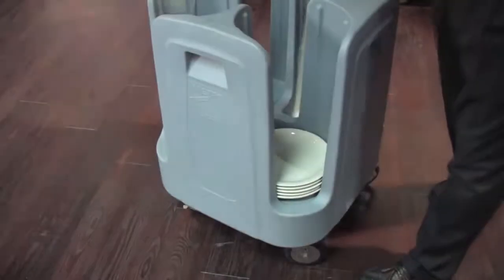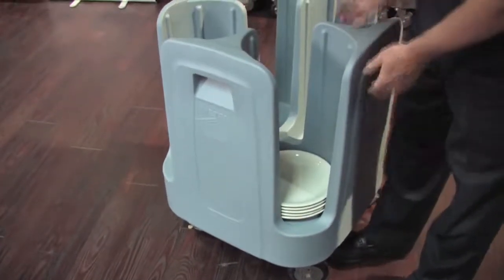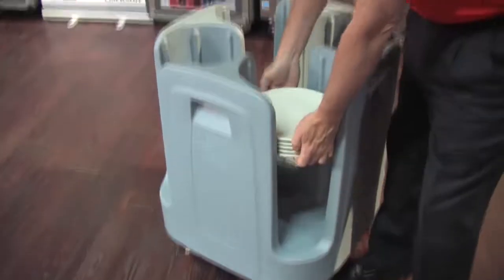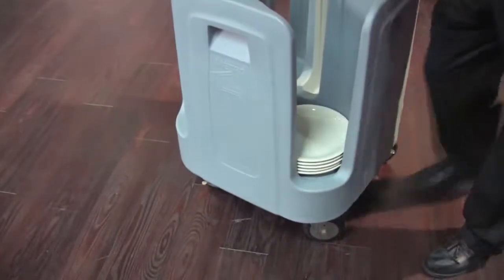On the Metro fixed position, we also have recessed handles, and that allows two-handed access to all dish columns. As you can see, it's very easy to remove and place dish columns into the PCD.